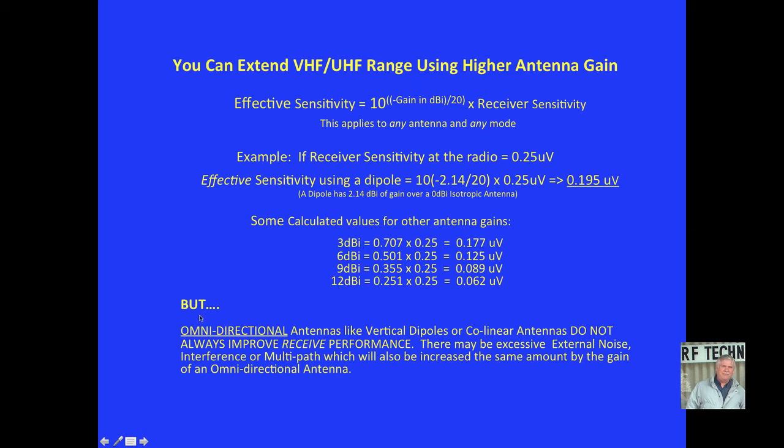But there's always a but — omnidirectional antennas like vertical dipoles and collinear antennas do not always improve received performance. This is because there may be excessive external noise, interference, or multipath, which will also be increased by the same amount as the gain of the omnidirectional antenna. It is, after all, omnidirectional.